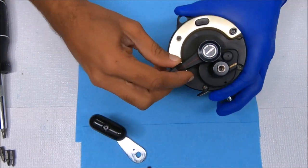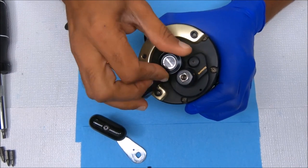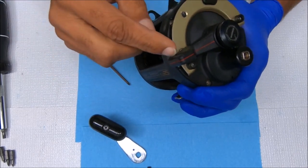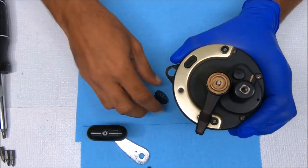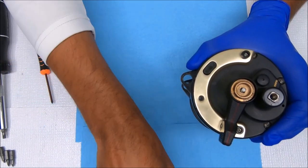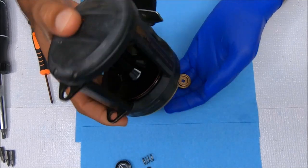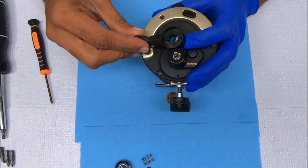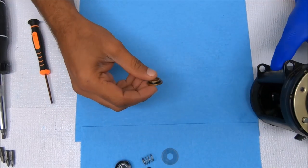First, remove the handle — comes off like that. Then we can remove the preset knob. I keep it in free spool when removing it and when putting it back on. There's a spring in there, and to remove it you can pop this out — it makes it a little bit easier. Then tilt and up it comes with the washer.